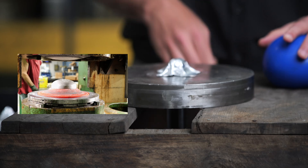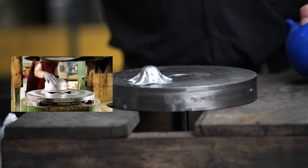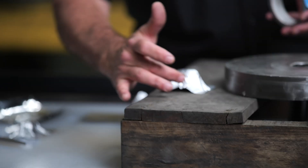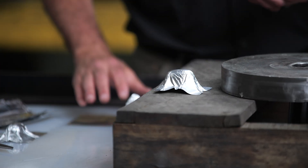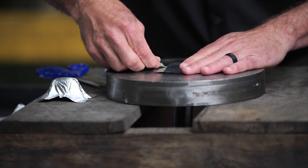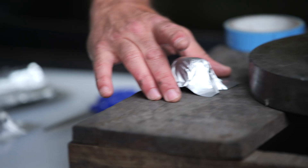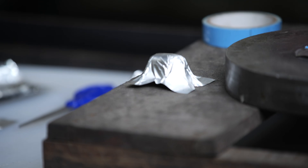Now you're starting to see the start of a formed or hydroformed part. From our example, you see how it kind of gathered right here at the side — there's a little bit of wrinkling. In hydroforming, what we would do is restrict the flow. So in this case, I'm going to tape the edge down to simulate this, because you're having the wrinkles here at the side.